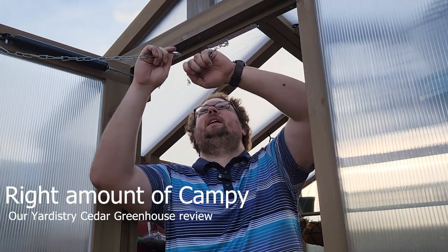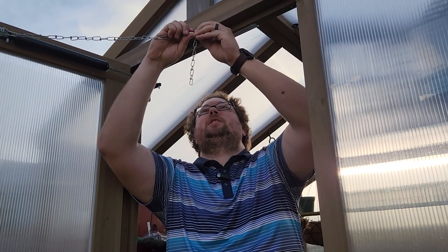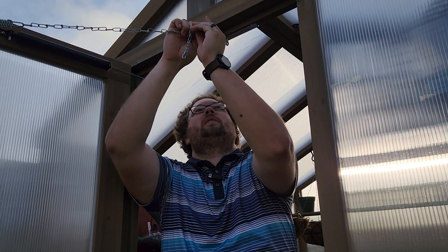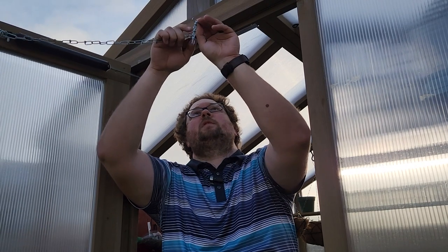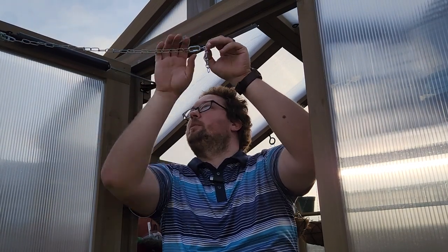What's going on y'all? I'm finishing up a little project here on the greenhouse and I thought I'd go ahead and walk you guys through some of the things that we've done to make our Yardistry greenhouse as perfect as we could. So let's go ahead and go over some of the things here.